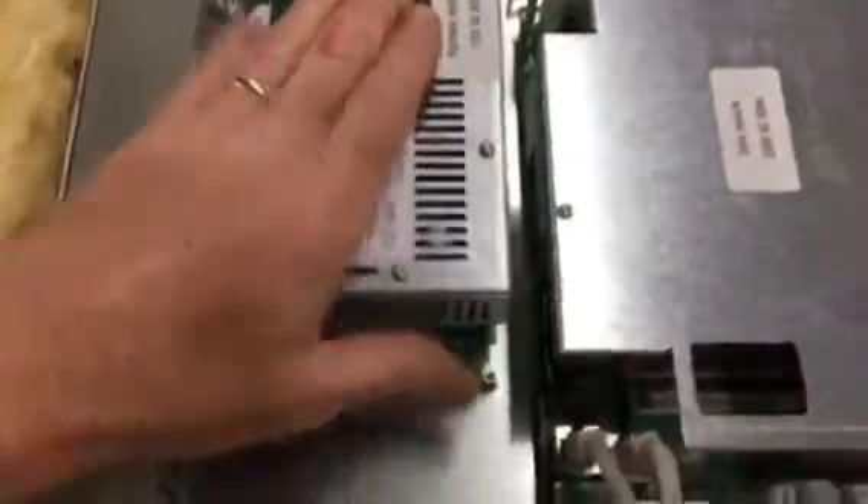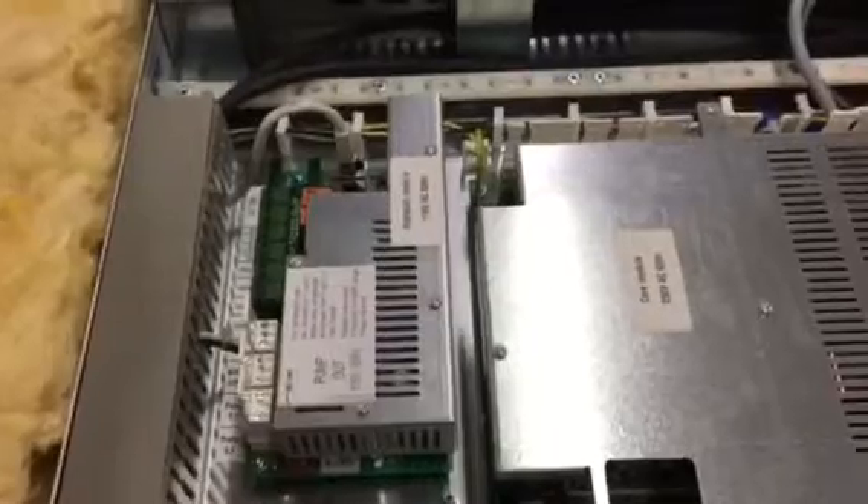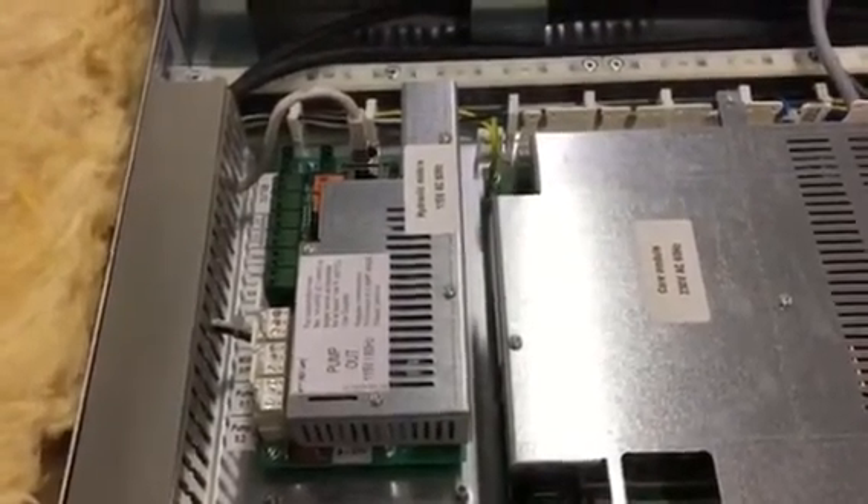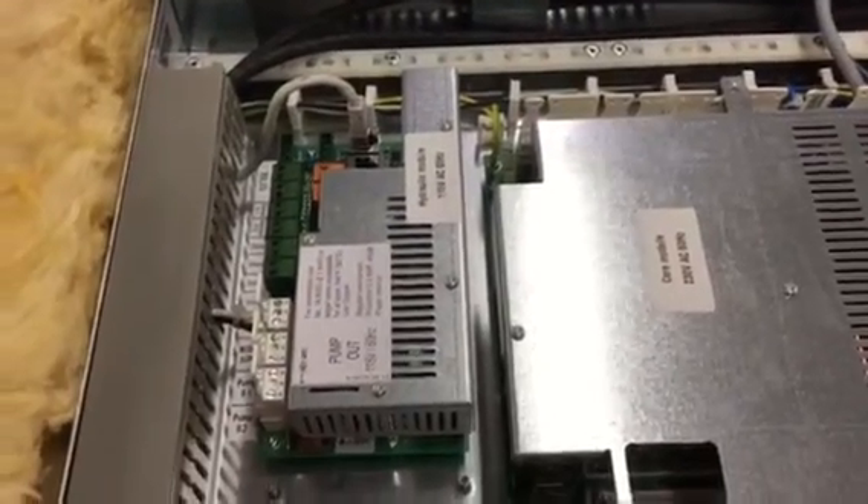The other module up here is what we call the hydraulic module. This module will turn any standard pump into a variable speed pump, which helps with heat storage loading and buffer tank stratification.